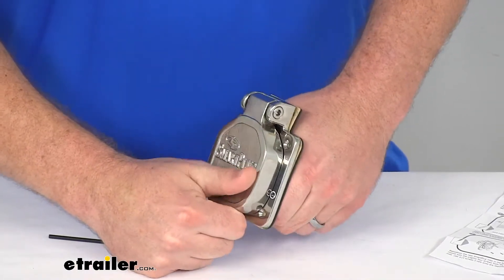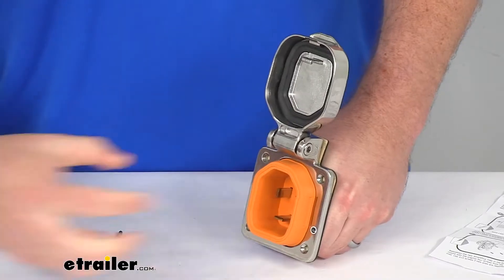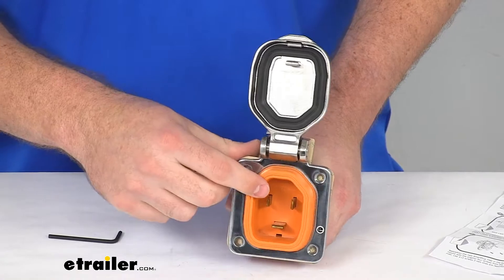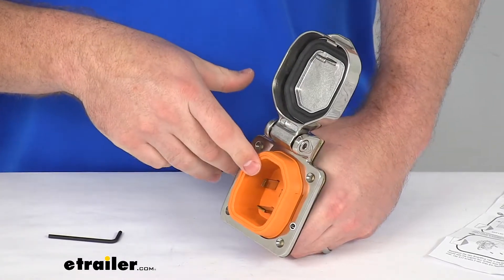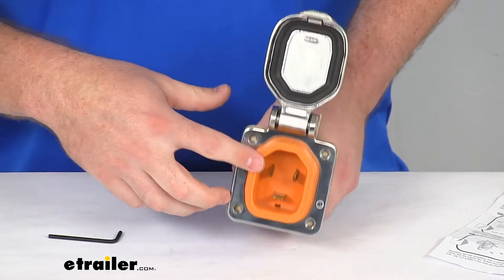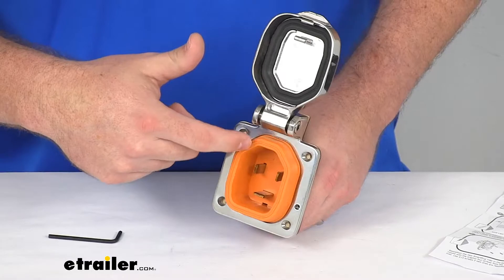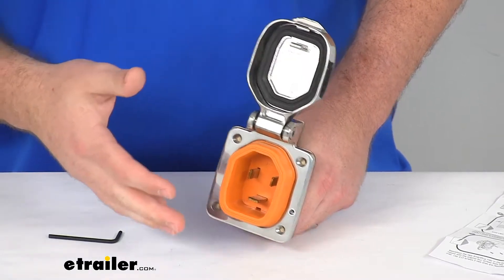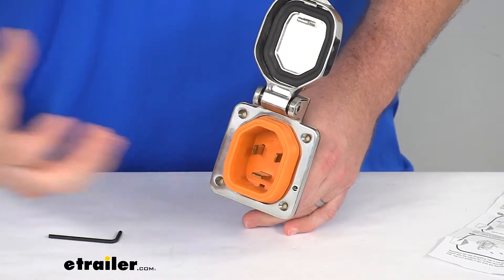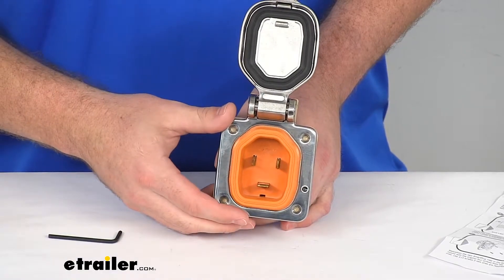We can just pop that open, put our plug in, and we're still going to have that nice seal with the plug being in there. This does have the straight nickel-plated brass pins on the inside, so we're not going to have to worry about turning. Those straight plugs do have a 20-time greater contact than your curved system design, so it's going to produce less resistance, less heat, so it's going to be a lot more stable for you.